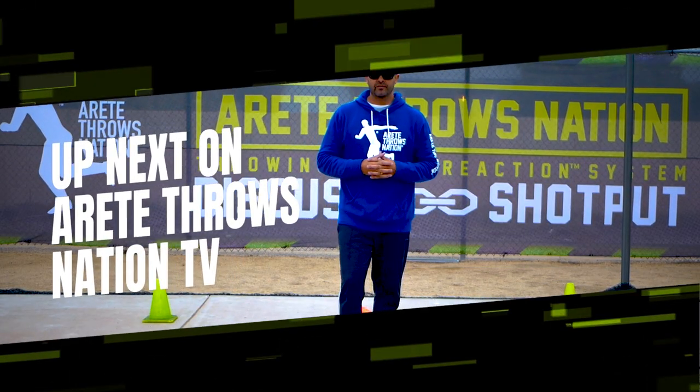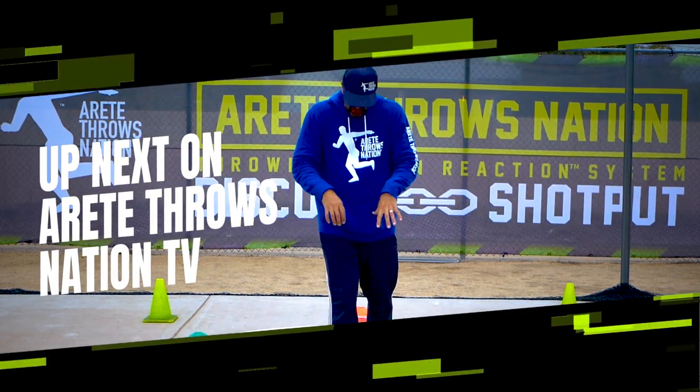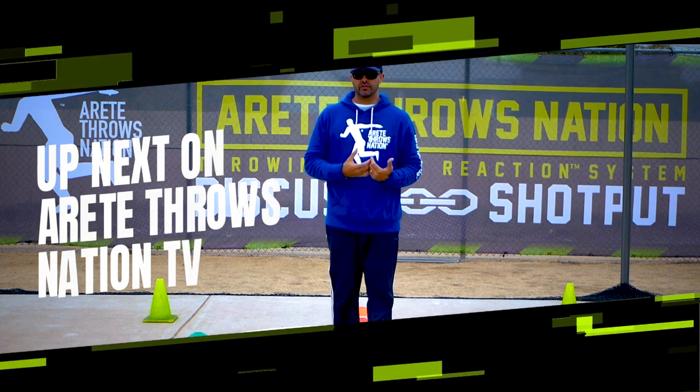Hey everybody, it's Eric Johnson from AirTay Throws Nation. In this video we're going to talk about the use of our drill cones for training.